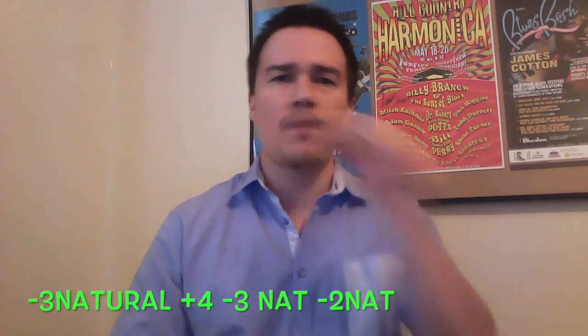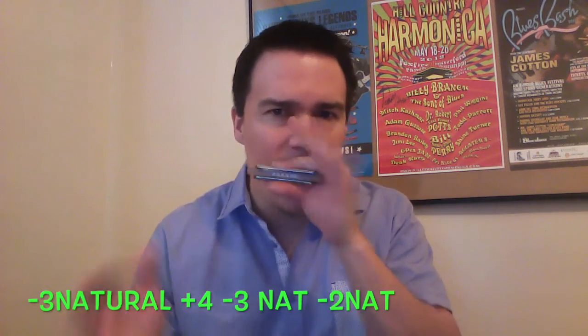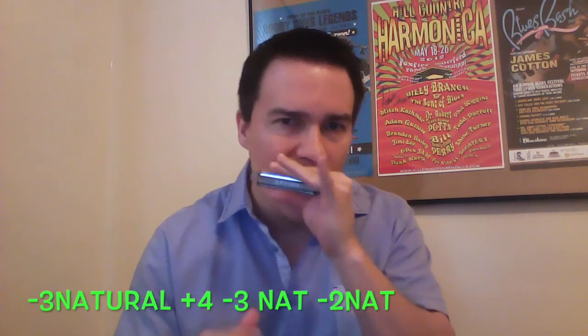All right, so that beginning piece right there — we're starting off on the three natural, up to the four blow, back down to the three natural, down to the two natural together. At least to me that's what it sounds like Junior is playing right there using the three natural. If you prefer, you can use the blue third.